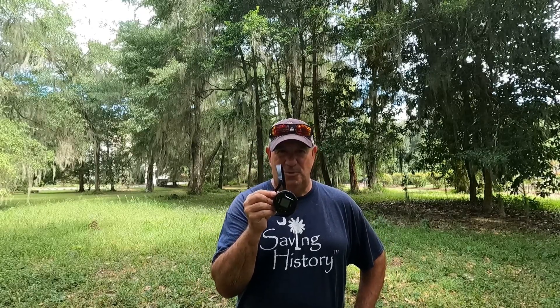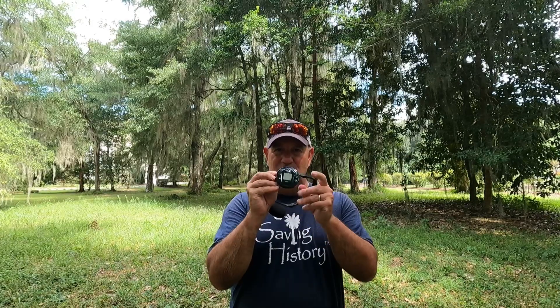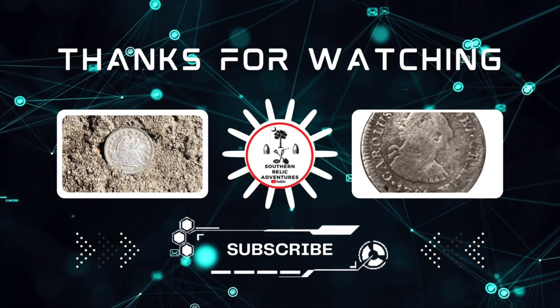Rumor has it they're going to be releasing an XP Deus 2 Light, which will feature the WS6 headphones and a stem — hopefully making the XP Deus 2 available at a very nice, lower price point than the original released back in November. We'll wait to see if that happens, but you could use the puck just like your remote and have a fully wireless system at a cheaper price, so look out for that.